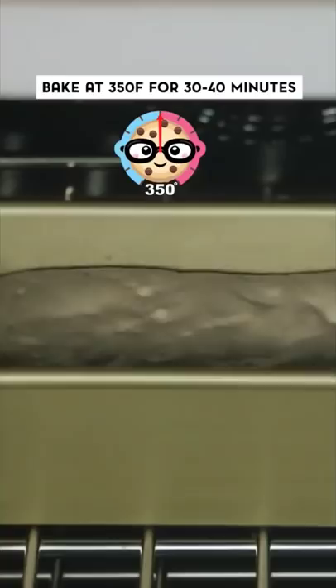I just popped this ice cream bread out of the oven, I'm cutting some slices, and now a taste test. Oh wow, oh my gosh, it's so good — it's like if a scone and a piece of bread had a baby.